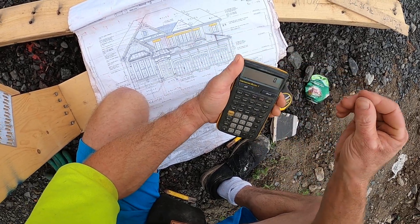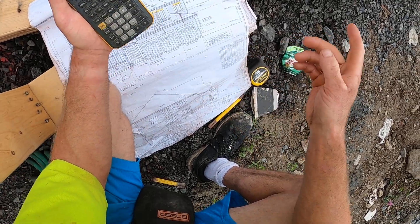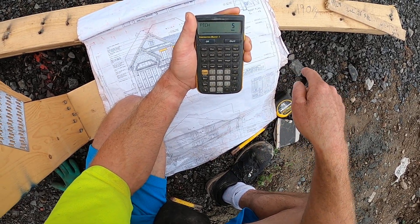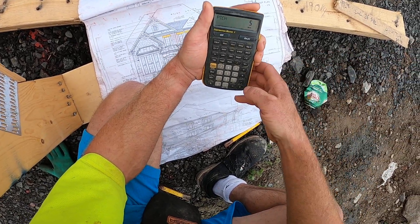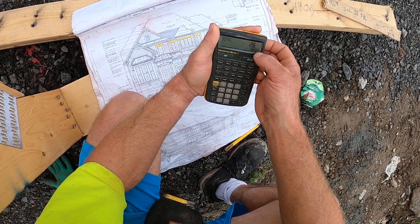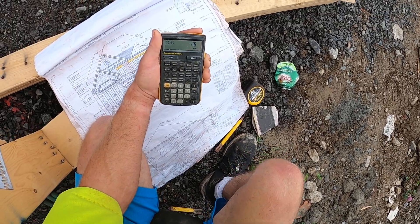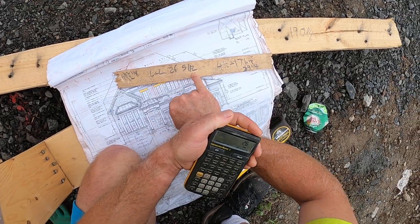So I'm going to quickly show you how to do that. First you type in your pitch — in this case, five-inch pitch. Now instead of 22-and-a-half-inch run to find a normal block, we're going to go two feet run to find our long to long. So 24-inch run, diagonal — it's a straight-up 26 inches. I've already done these, by the way. I got my long to long: 26, 5/12.